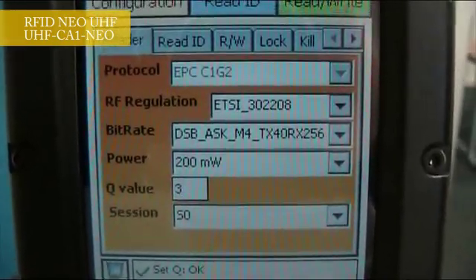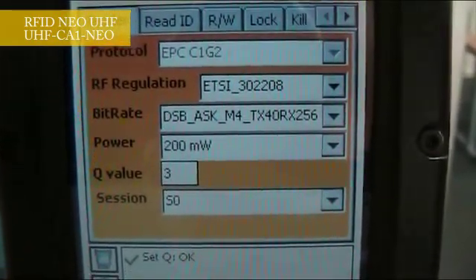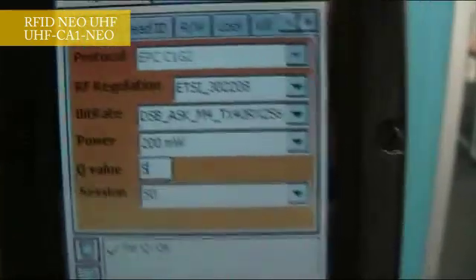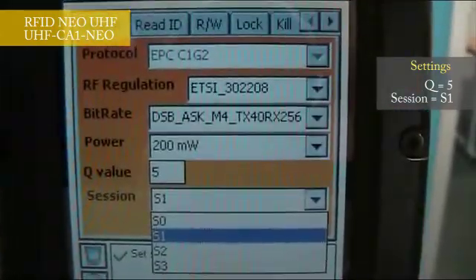Regarding the anti-collision performances, it is very important to set the right parameters in the configuration panel. I put the QValue at 5 at least, and I change the session to session 1.